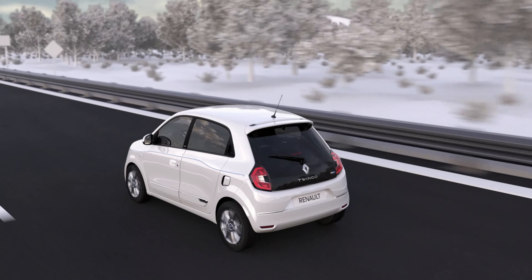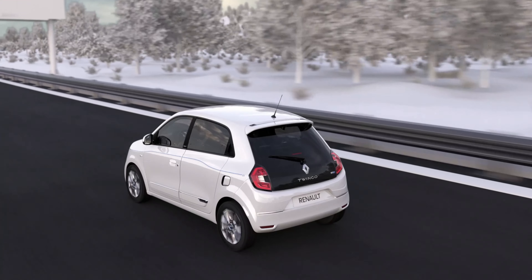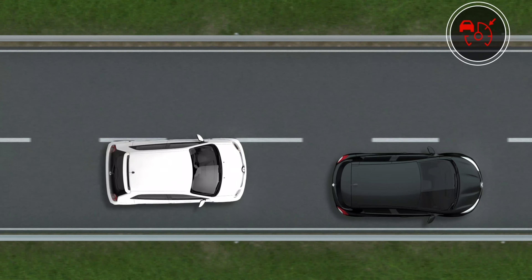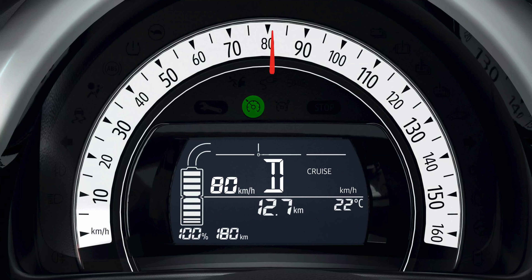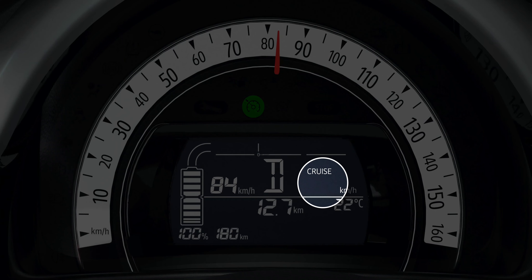Once the cruising speed is selected, you can take your foot off the accelerator pedal completely. However, you are strongly advised to keep your feet close to the pedals to be ready to intervene if necessary. You can of course take back control of your acceleration when you want to by pressing the accelerator pedal. When you release it, your vehicle automatically returns to the cruising speed after a few seconds.